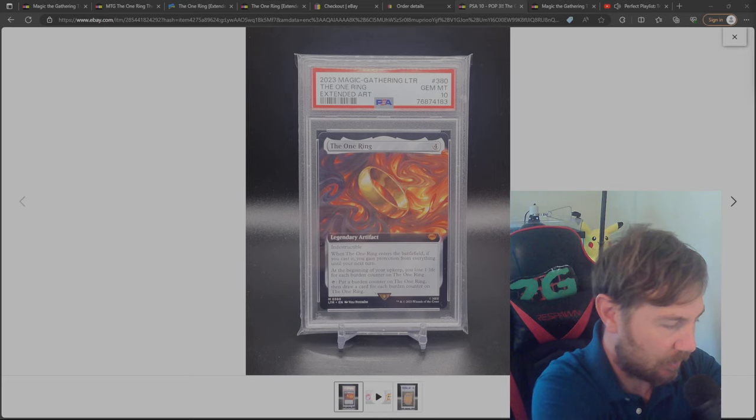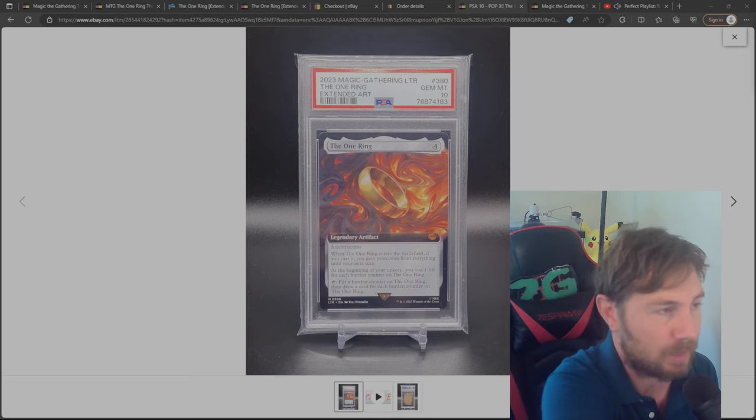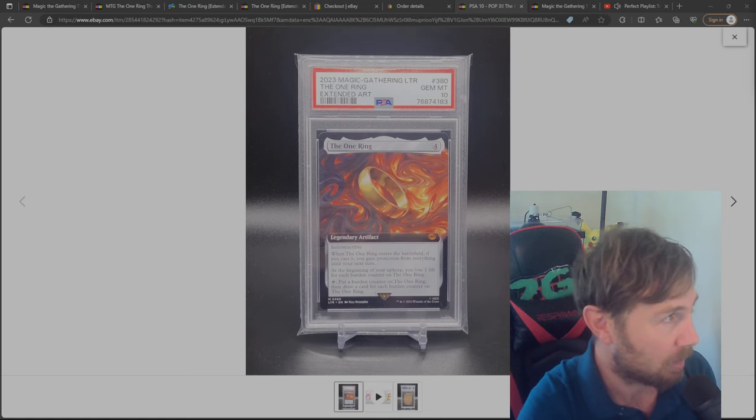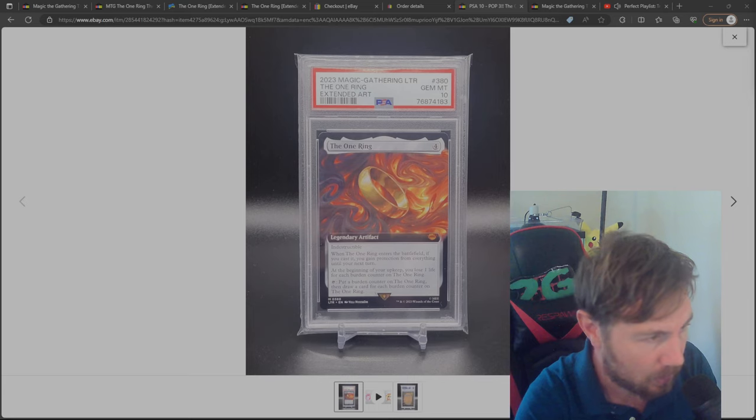We couldn't really afford that card even if it was on the market, which it's not. It would be going for $2 million in excess — probably like $3 million, because Post Malone would probably look to make a lot of money out of it, even though he loves the card to pieces.